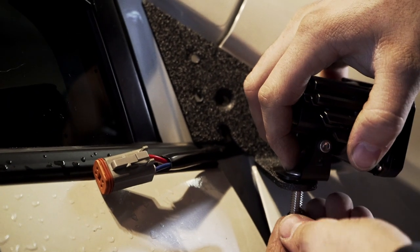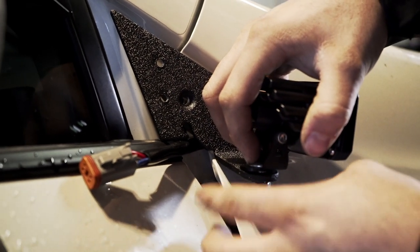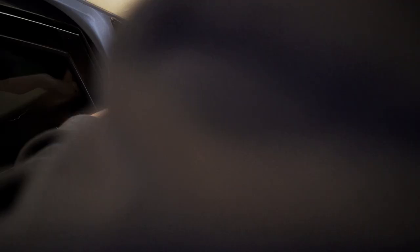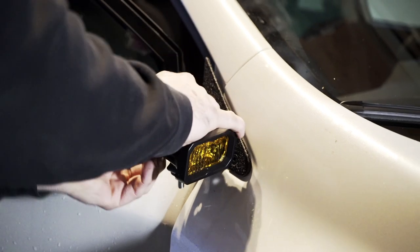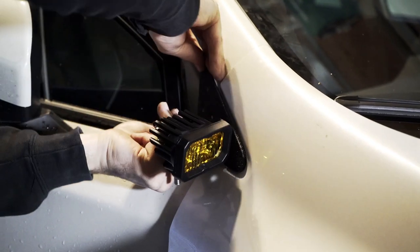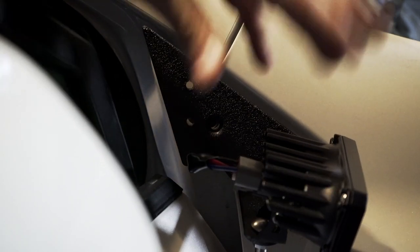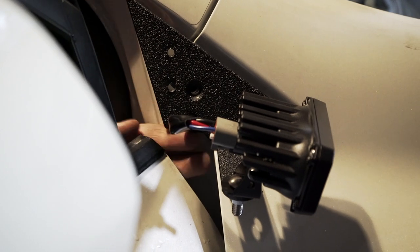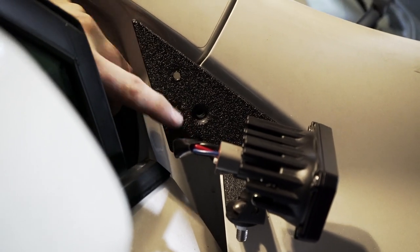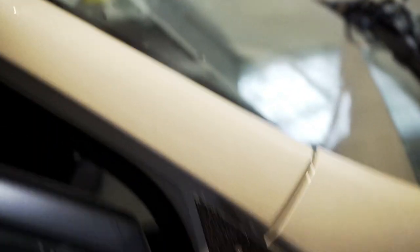Next, we're going to temporarily install the light just so you can see how much wire you need exposed. Now that we have the lights mounted temporarily and the harness roughly where we want it, you can go ahead and sneak it into that little cutout they put for the wires, and then we'll install the screw and spacer again.